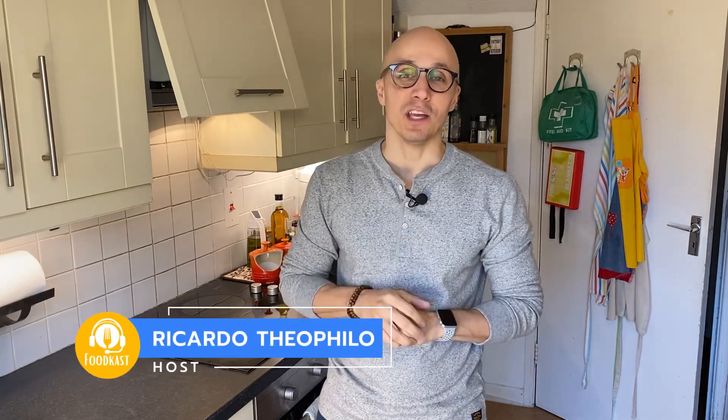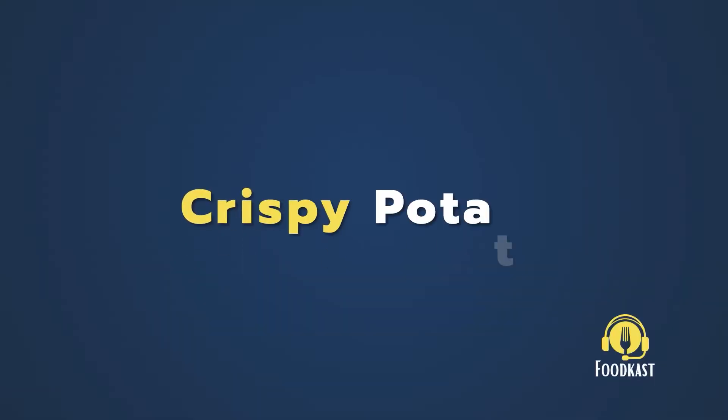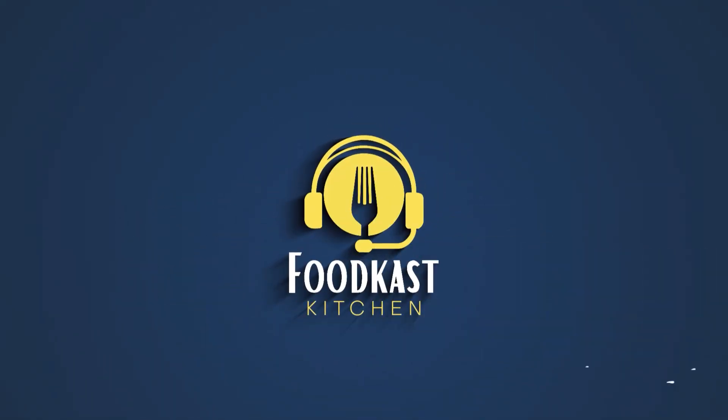Welcome to Foodcast Kitchen. I'm your host Rick and today we're gonna make crisp potato. Potato is such a versatile vegetable — you can make so many things with it — and today you're gonna learn something amazing. It's something really fun and so easy to make. Your family and friends will love it.